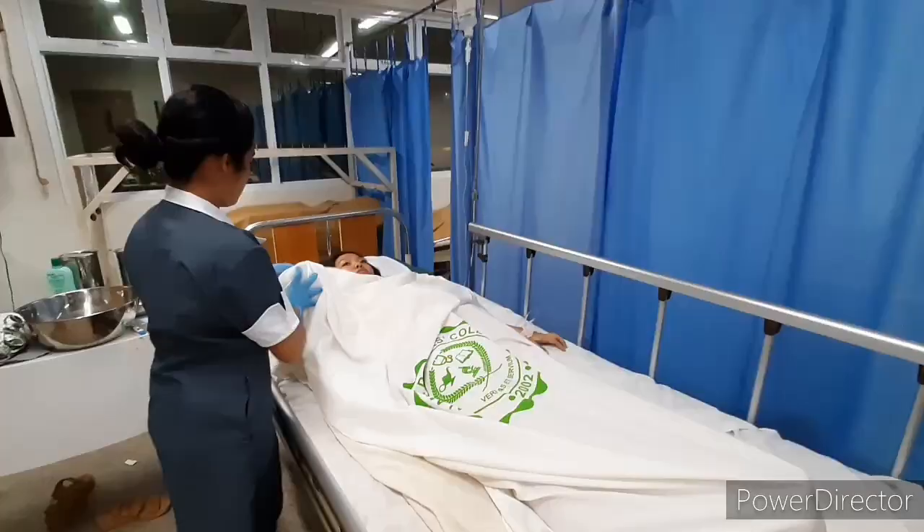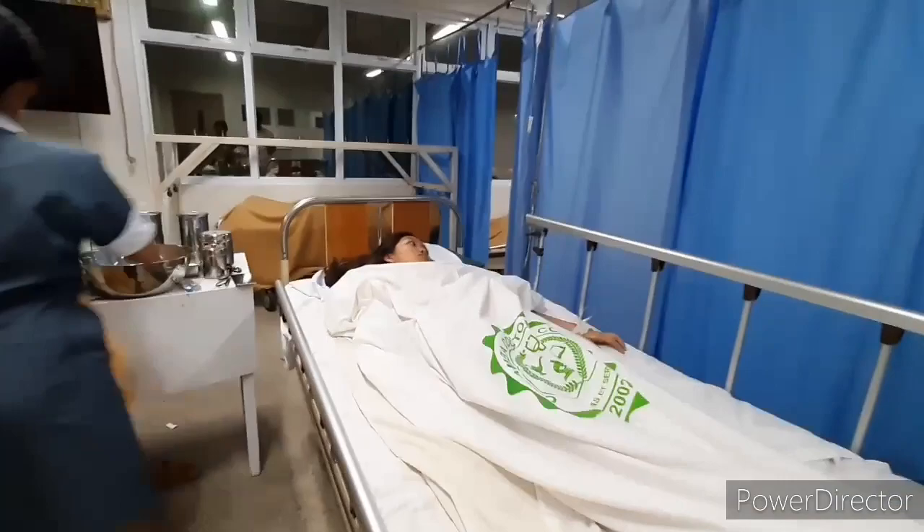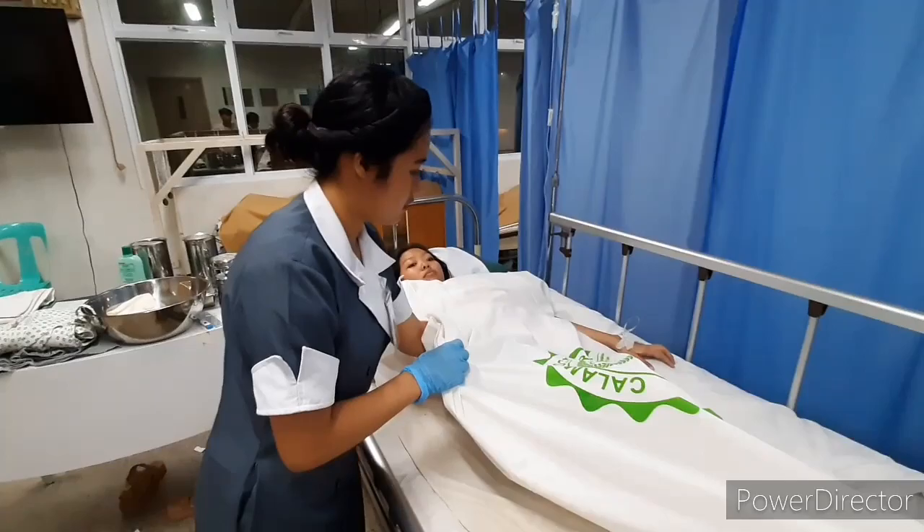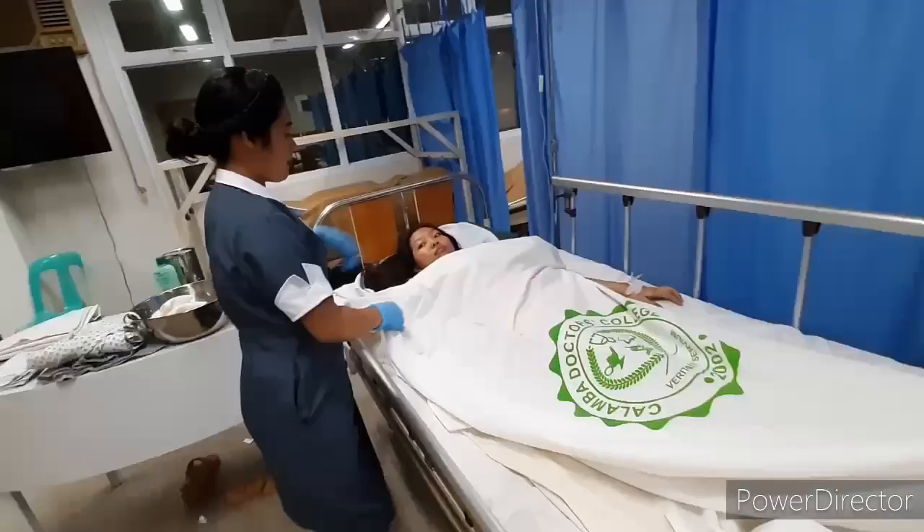Remove the washcloth from the groin and axilla and assist the patient with dressing to cover the patient and maintain privacy.